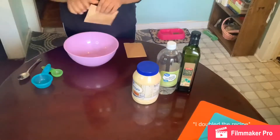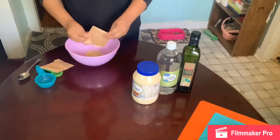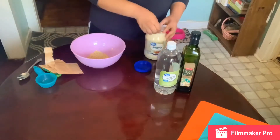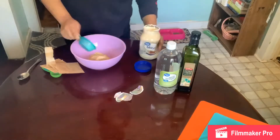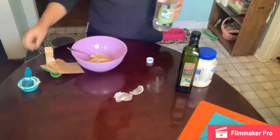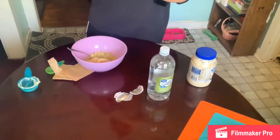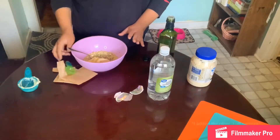Since I'm doubling this recipe, I'll be using two seasoning packets instead of one to make the dressing. Instead of one-third cup of mayo I'll be using two-thirds. For white vinegar we're going to use six tablespoons for this recipe, and instead of two tablespoons of olive oil we're going to do four. Mix this until it's smooth and then put it in the fridge to chill while the pasta is still cooking.